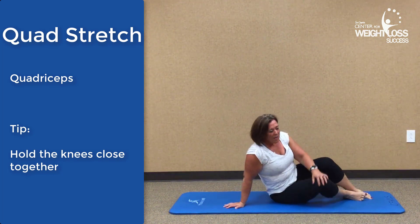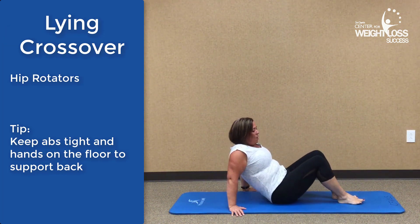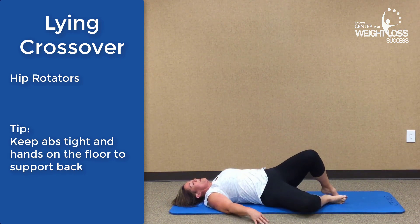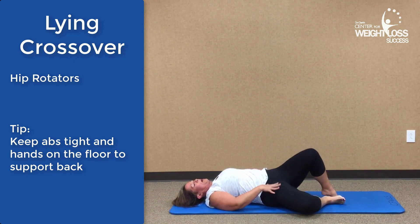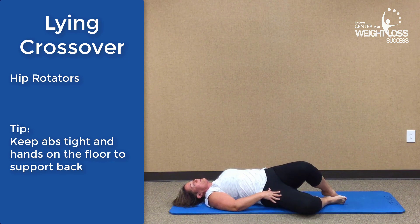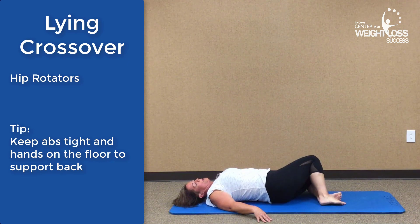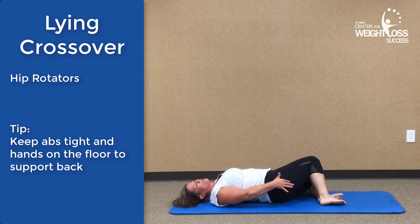Next we're going to do the Lion Crossover. Drop one knee down and let it pull across the hip, then switch to the other side. Lift up on one and let the other one come down. You're going to feel that stretch through the hips.